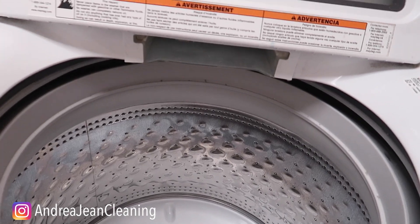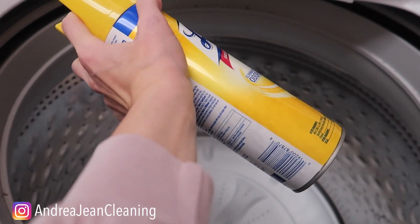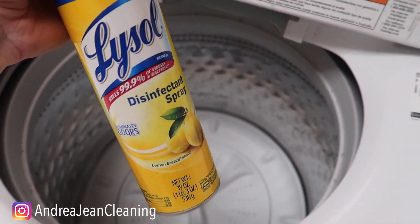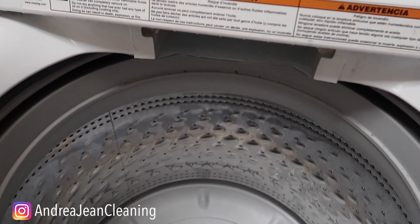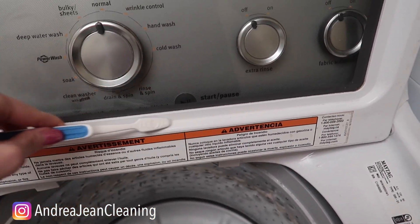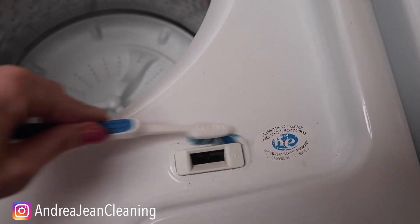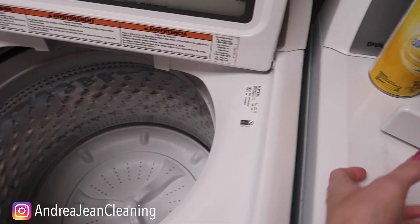The easiest way to clean the inside cavity is to spray a little Lysol in there. You can also put some vinegar in a spray bottle — whatever you want to do. Let that sit for about one to two minutes. While you're waiting, use your toothbrush on the washing machine itself — there sure is a lot to be cleaned with this simple toothbrush right here. We could just go to town with this all day long.